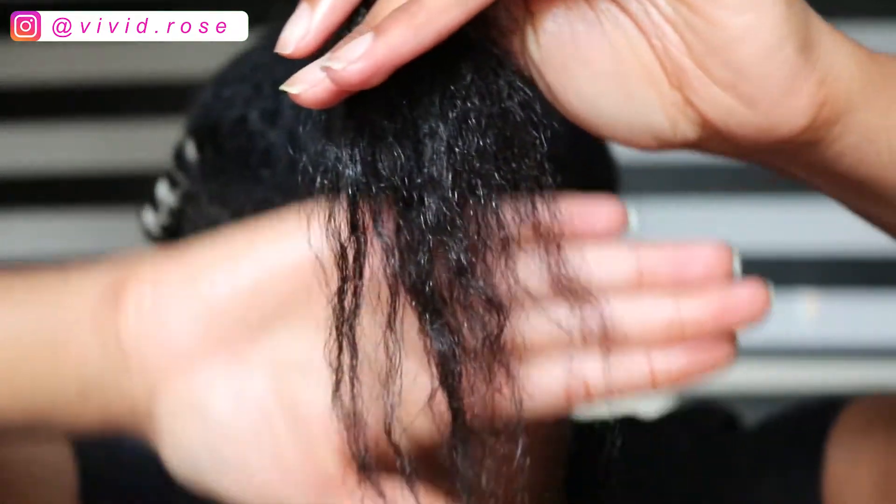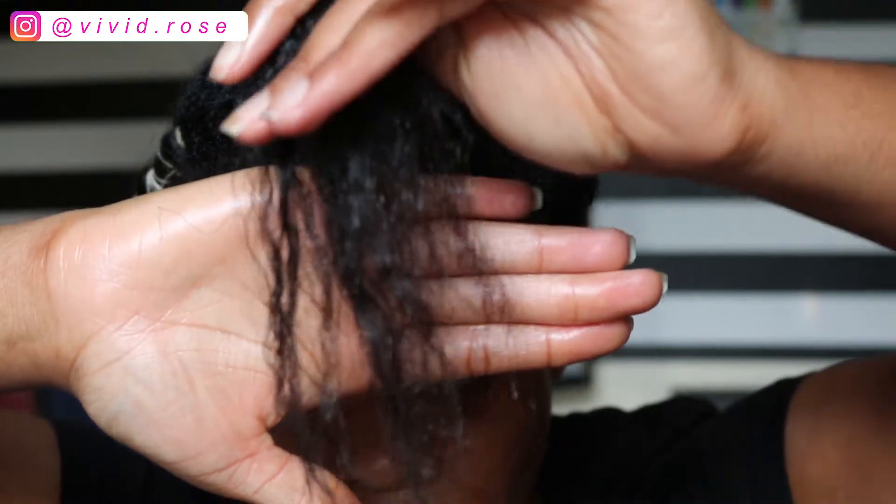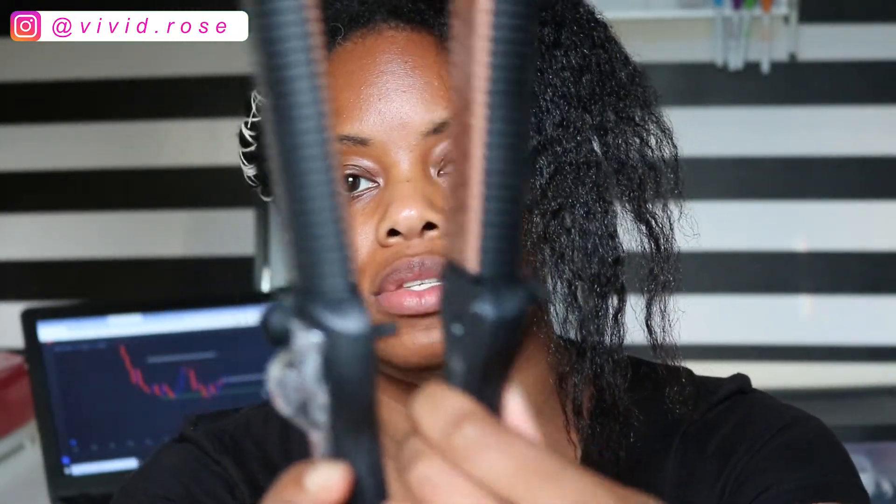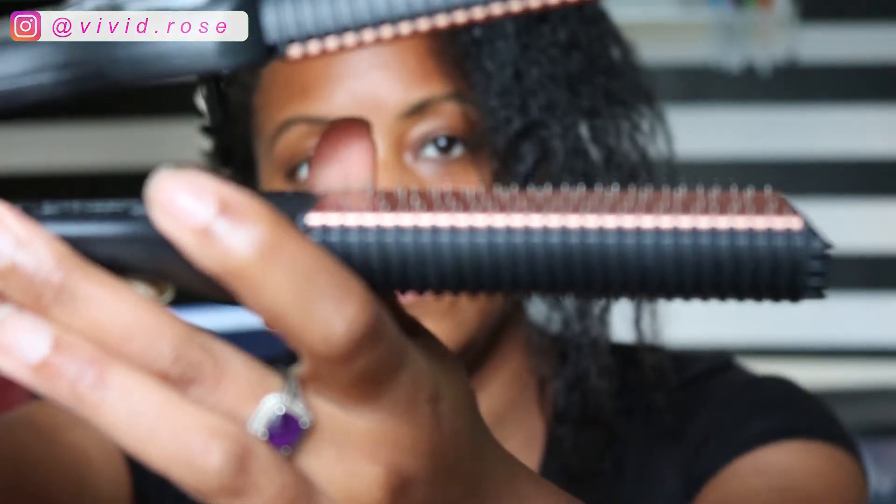Y'all can already see my ends are kind of raggedy, but like I said, I'm going to leave that to the professionals. I'm not even going to try it, because I feel like we're probably going to have to cut off some inches. Spec-wise, it is 1.4 inches, and this has the retractable plates. Right here is where you put the steam. When you hit that button, that's where the plates come out. It's saying to watch the video, so I'm going to watch the video first and then come back.